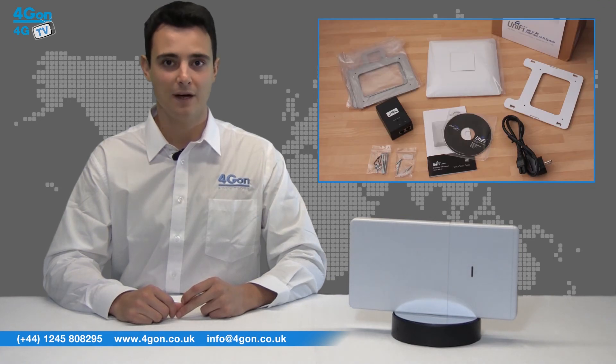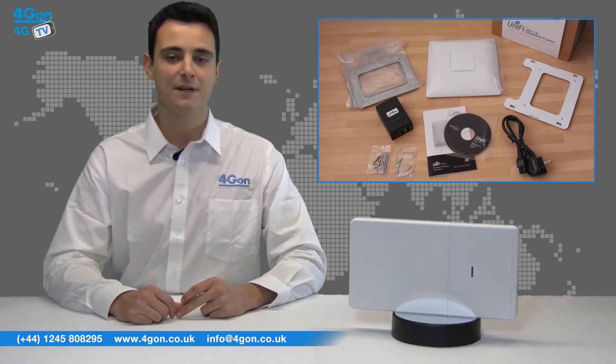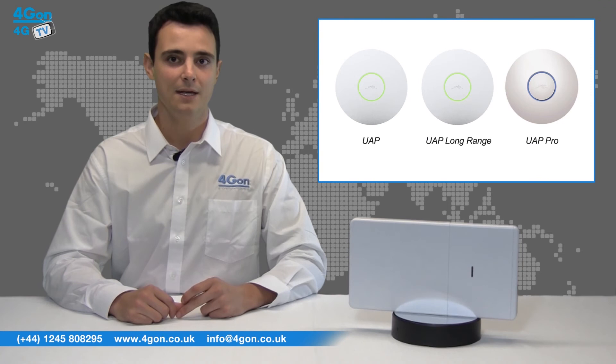The Indoor Unify AC was released earlier in 2013 and was the first access point to feature the AC Wi-Fi standard. The other indoor models include the Unify AP, Unify Long Range and Unify Pro.